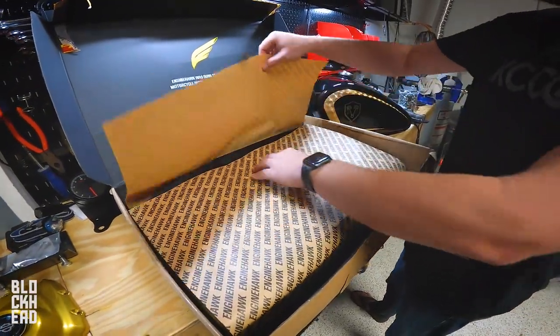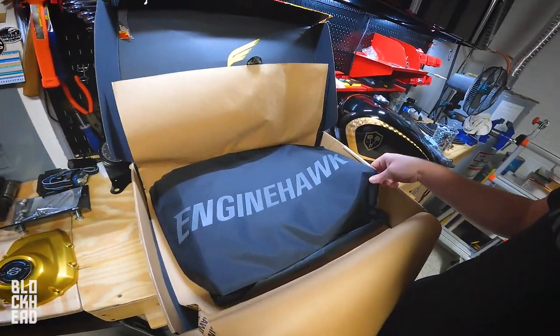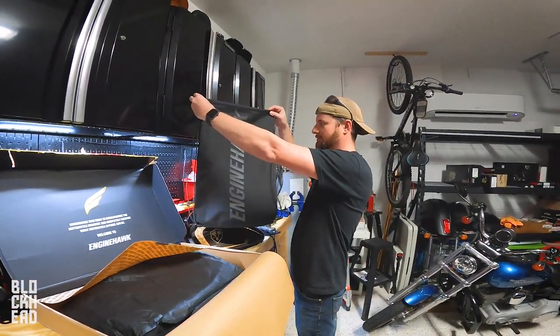That packaging though. One of those drawstring backpacks — that's a very good sized drawstring backpack.